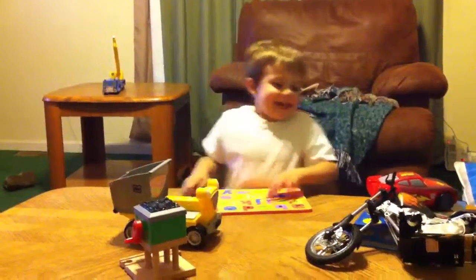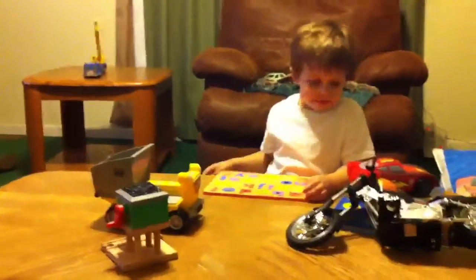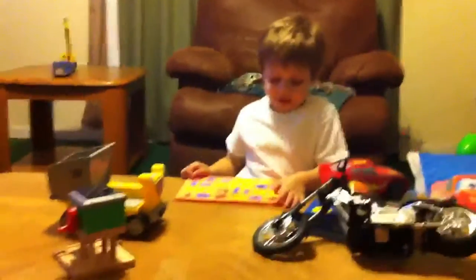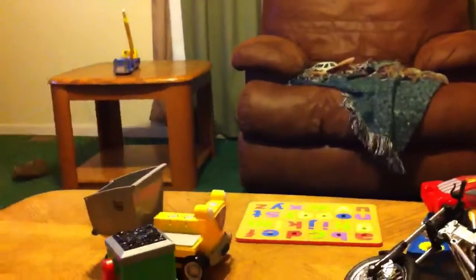Hey, this isn't a K. This isn't an F. This isn't an R. Start again. Okay. Because I had to start off. Yeah. Oh, no. Look like a pumpkin. Okay.